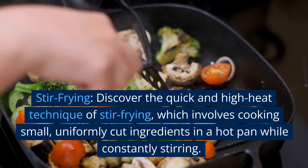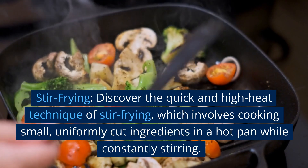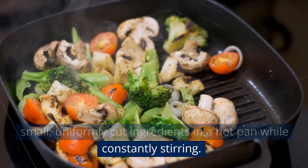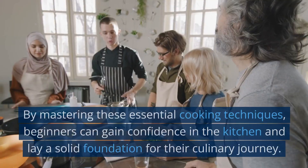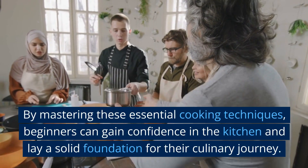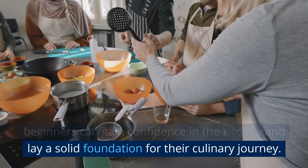Stir-frying. Discover the quick and high heat technique of stir-frying, which involves cooking small, uniformly cut ingredients in a hot pan while constantly stirring. By mastering these essential cooking techniques, beginners can gain confidence in the kitchen and lay a solid foundation for their culinary journey.